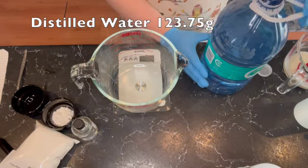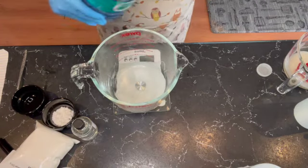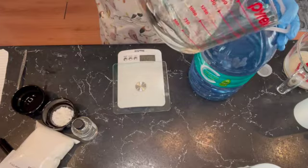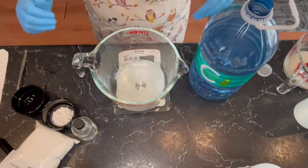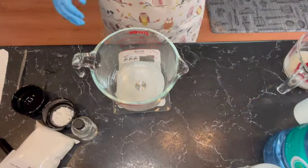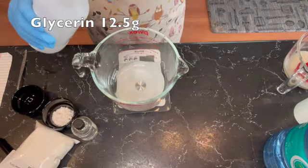Now on to the water. I'm using distilled water — you're always going to want to use distilled, not tap water. And I'm going to be putting in a little bit of glycerin; this is our humectant.